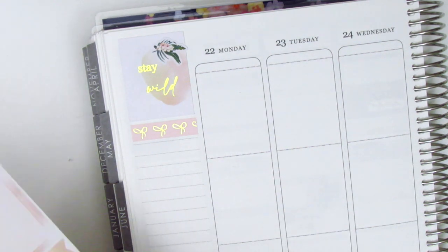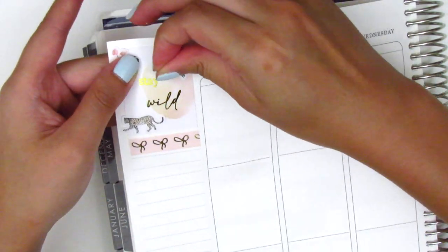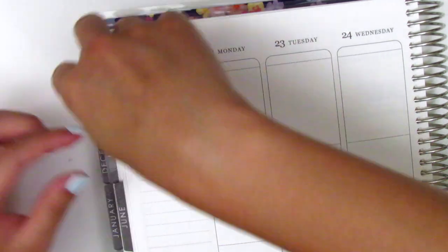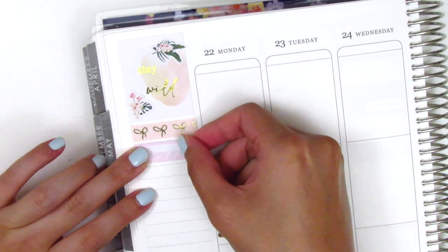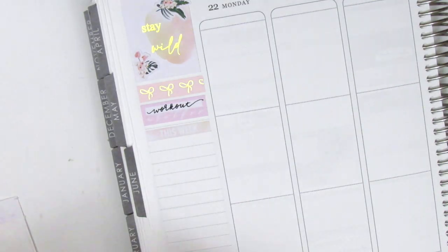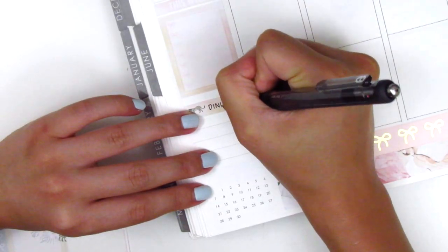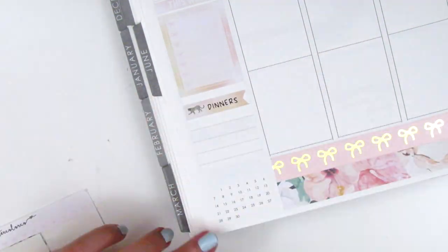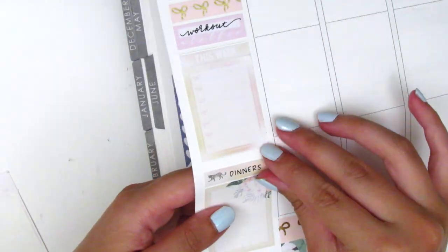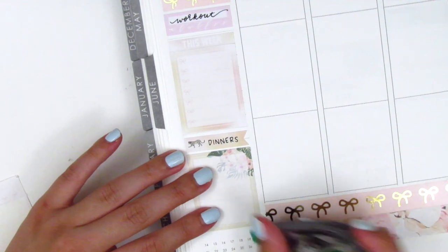I then placed down a strip of the thinner Simply Gilded Washi — I think I ended up switching it out at the end, although I don't quite remember why. Then I decided to place down some deco pieces on the quote box because I felt like it was a bit empty. I had a really hard time deciding how I wanted to place those pieces, so I played around with it for a bit before settling on just using a couple of the floral ones in the corners. I then placed down a habit tracker to track my working out, and then used a header and a bow checklist to track my happy moments. For my dinners I used one of the flags from the kit and also placed down the Monday through Sunday box.